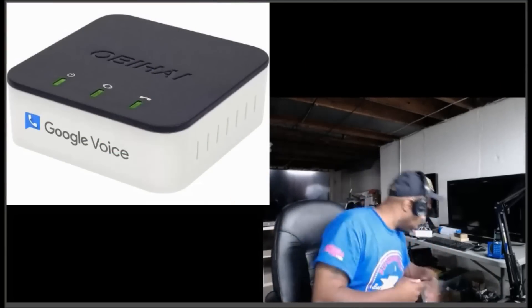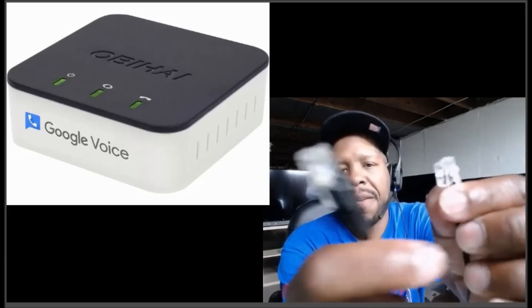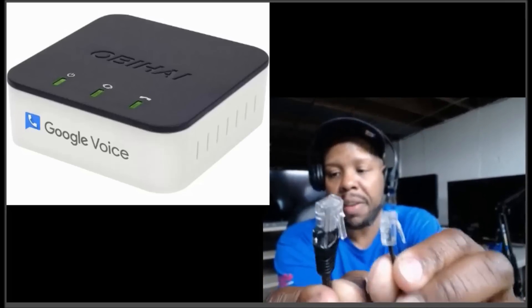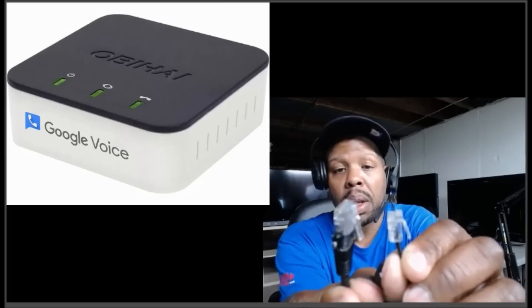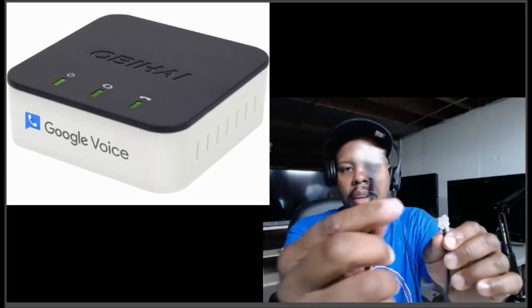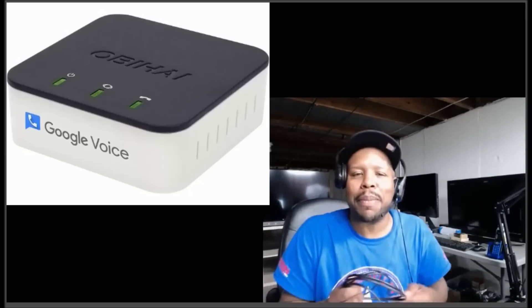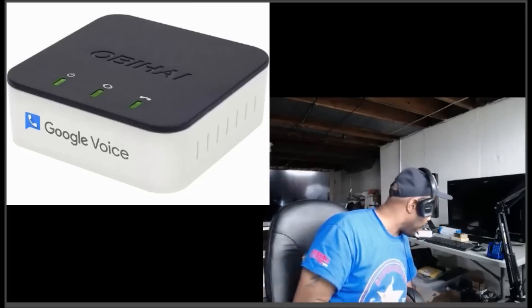Let me show you the difference between cables. This is a Cat5 Ethernet cable — the one we're all familiar with. The smaller one is your phone line, the RJ11, which is what I grew up on. The thicker one is the Ethernet, the Cat5. Hopefully younger folks are getting familiar with these now.